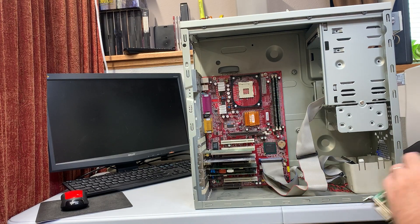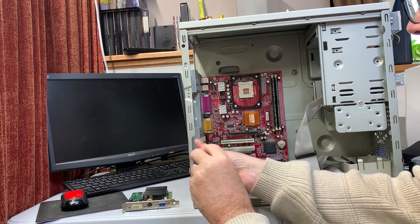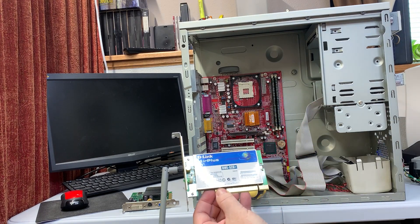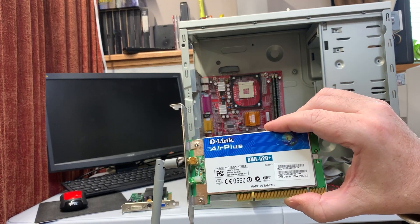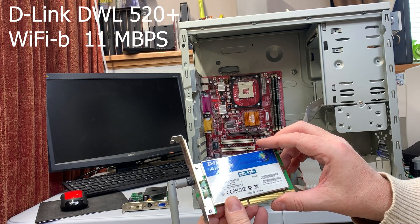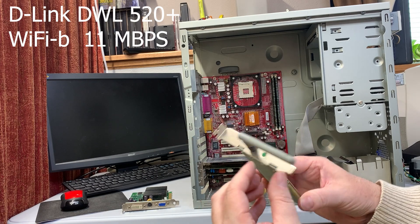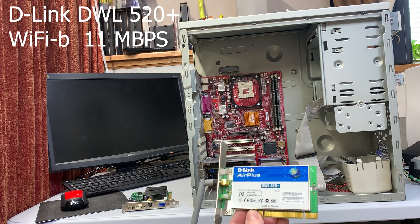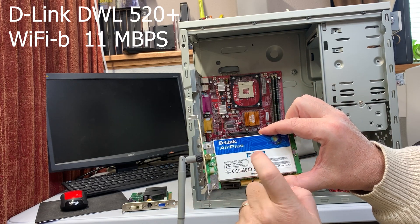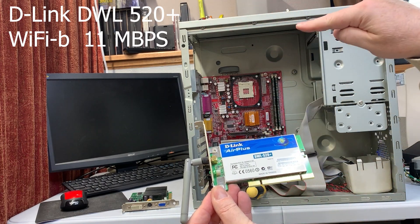We have the Wi-Fi card — let's see what that looks like. It's a D-Link DWL 520+. That's hard to say exactly, but I would have to look this up to see what sort of Wi-Fi speed we'd get. This could be a Wi-Fi G card, so this could be a 54 megabit per second type card. We'll try and figure that out. By the time we post this video, there should be some text telling us what this is.